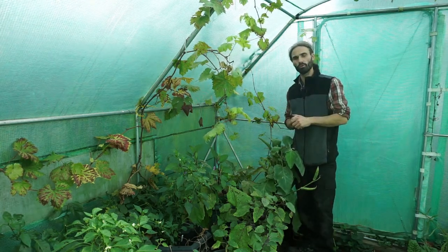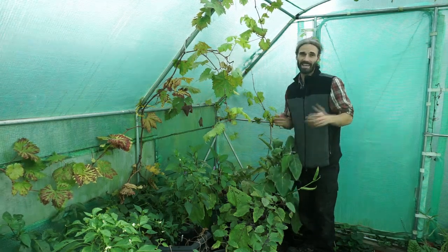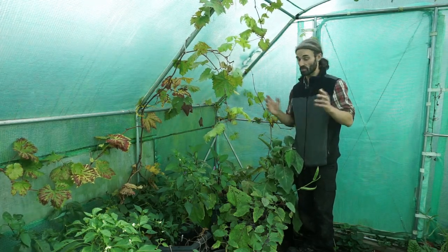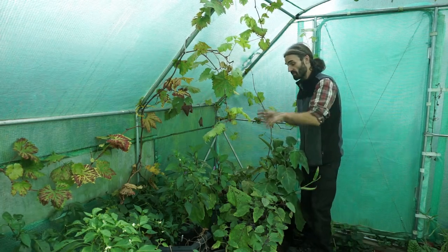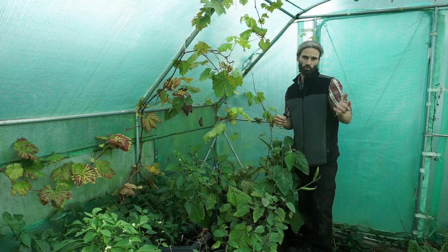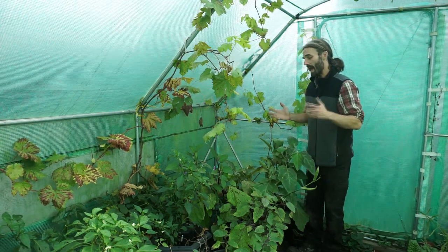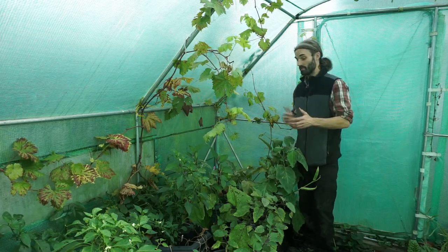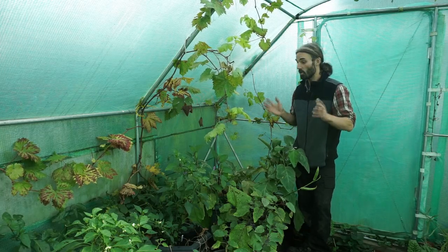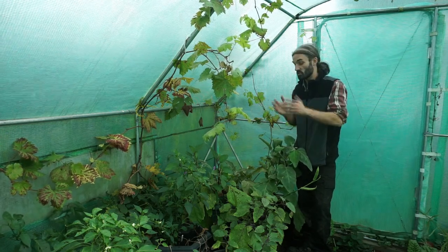So, broad beans. Aquadulce Claudia is quite a large variety — they can get about a metre, 100 centimetres tall, which is about 3.3 feet, and can even reach about one and a half metres, nearly five feet tall. I'm going to plant some of those in here when these are finished. A few years ago I grew some broad beans and overwintered them in pots up against a south-facing wall and they really did get big. If you're going to grow them in pots, have them a good metre apart so the plants can get a good size and won't knock into one another. An added advantage of planting under cover is that if they get quite big and we get snowfall or high winds, they shouldn't get damaged.